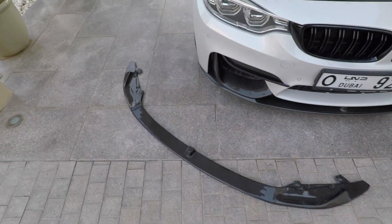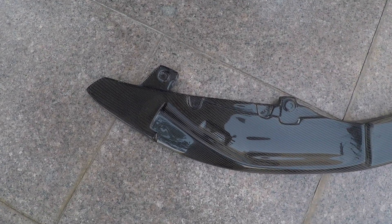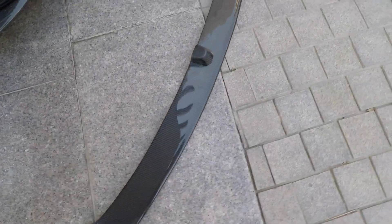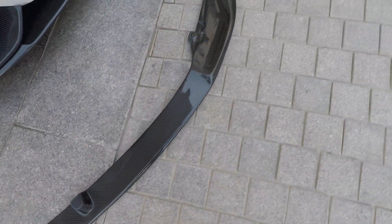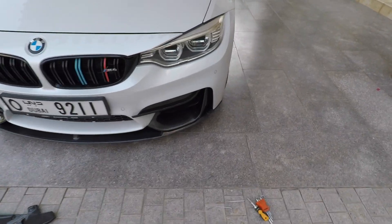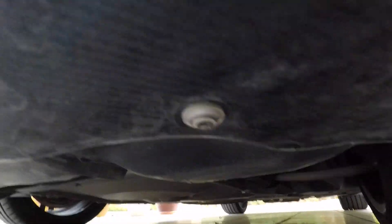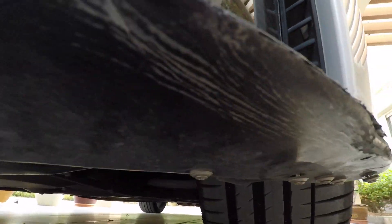In my last videos I never actually did a DIY on the front lip itself, so this will be useful for anyone interested in fitting a front lip from any of the OEM manufacturers from China. We're going to remove the front lip now. It's basically secured by self-tapping screws all down the bottom of the front lip, attached to the bottom bumper.